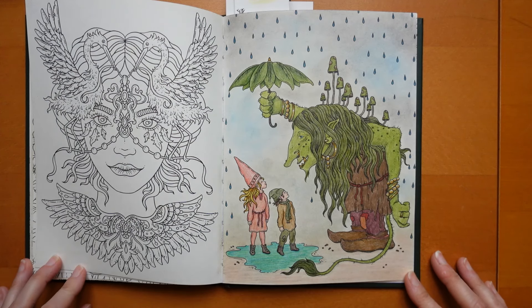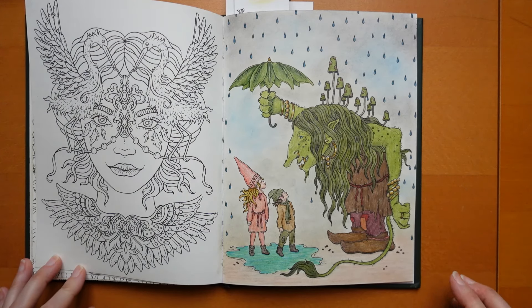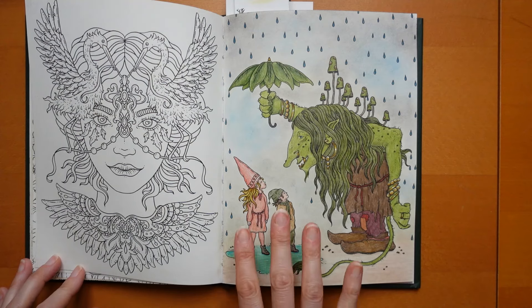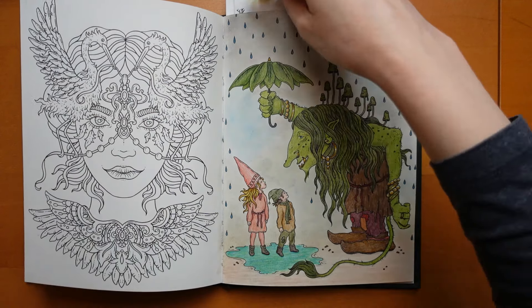This is Ogre Umbrella done in Polychromos - they're my sort of favourites so I felt confident. But the skin tones, not so confident with those in polys, but because they were small it was okay. And obviously his skin is green so it's all quite different.